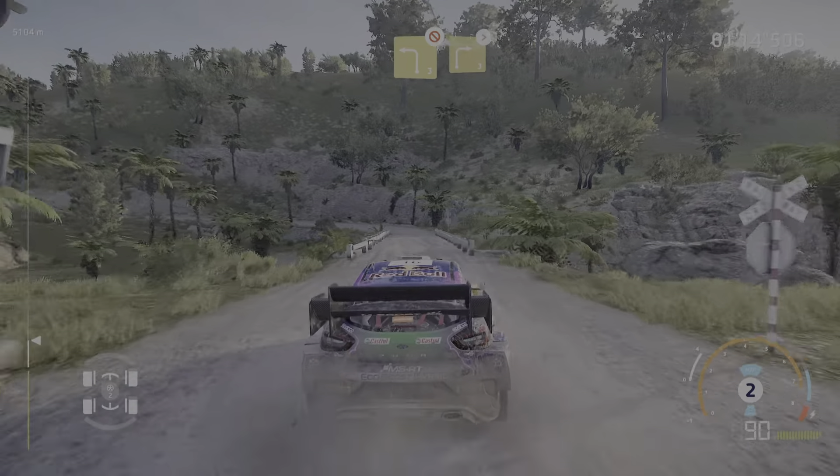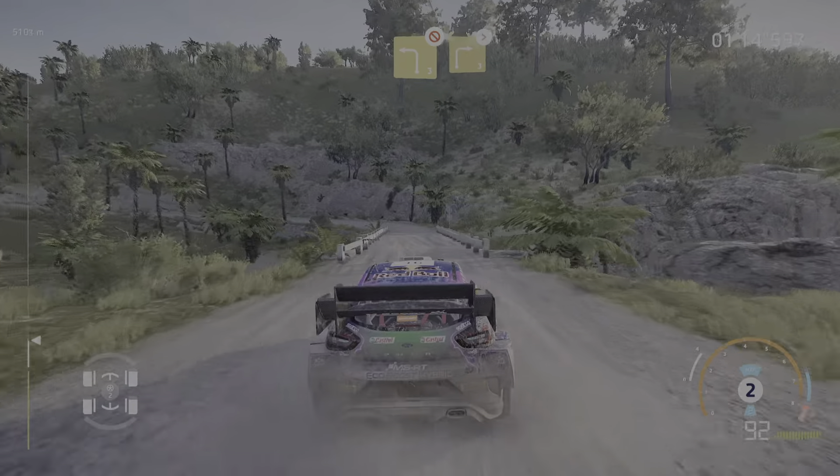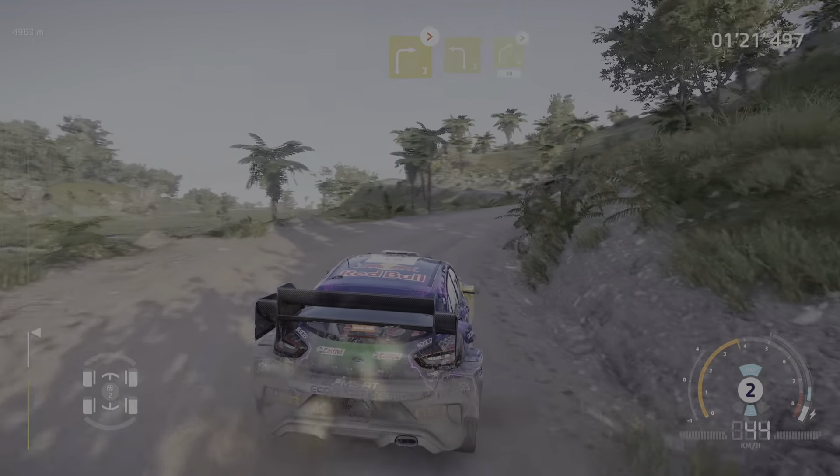Left 3, don't cut, keep in to right 3, tightens. Left 3, into right 4, tightens, 30.